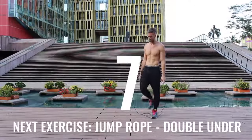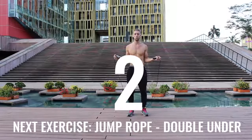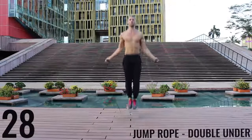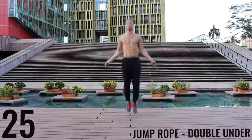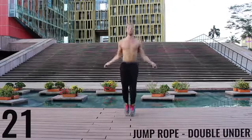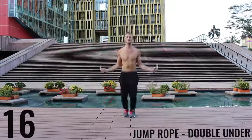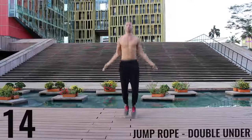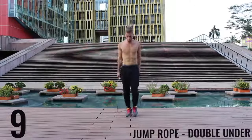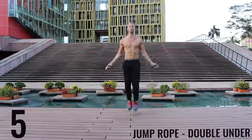You got one more exercise and you're done for the day. Give it everything you have. If you can't do jump rope double unders, just do jump rope singles as fast as you can. Let's go. All out effort here. Finish strong. 20 seconds and you're done for the day. Five more seconds and you're done with this workout.